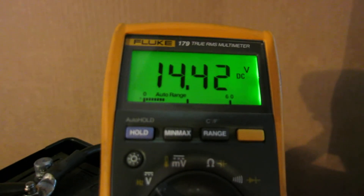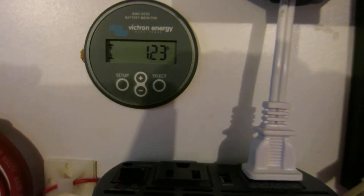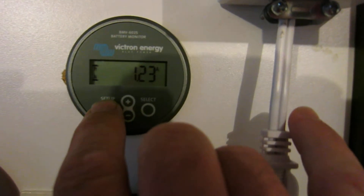We have 14.42 volts and less than two percent current — check. Now press and hold the setup button to bring up the setup screen. I scroll up using the positive button on the Victron because the sync option is near the end of the menu. The screen says 'Sync' — press and hold the select button. It says 'Okay.' Now go back and press and hold the setup button again.